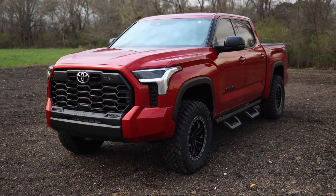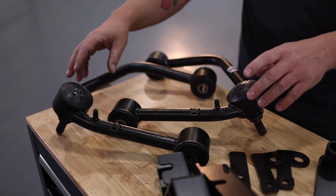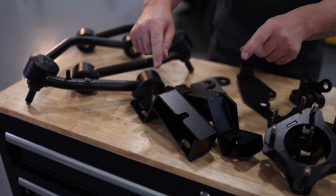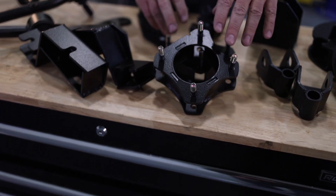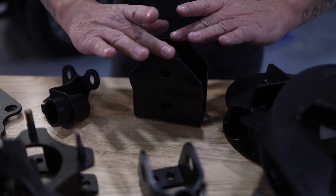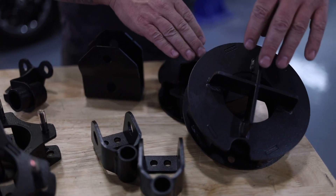Let's go over the three and a half inch kit and see what's included. We've got our tubular upper control arms, which are going to correct the suspension geometry, ensure a proper alignment, and keep that factory ride. We've also got sway bar relocation brackets, differential relocation brackets, strut spacers for the front which is where the lift comes from, rear track bar bracket, rear shock relocation brackets, and rear coil spacers to bring the rear up.